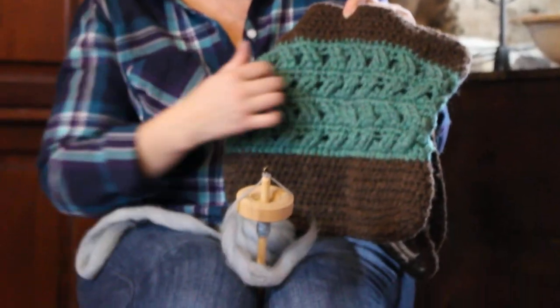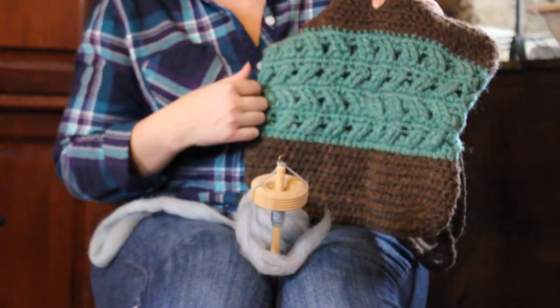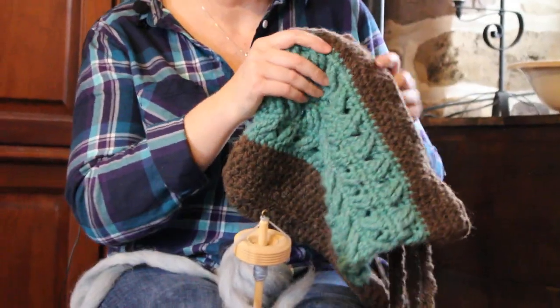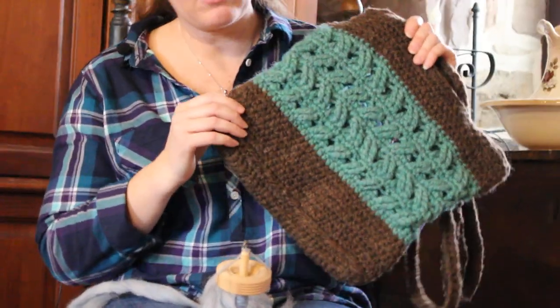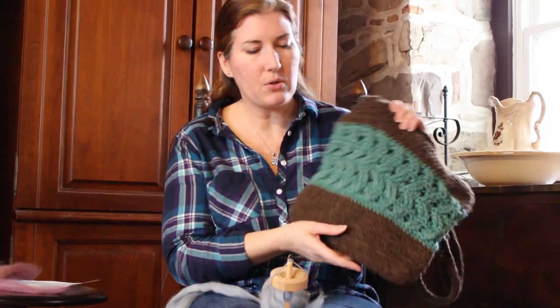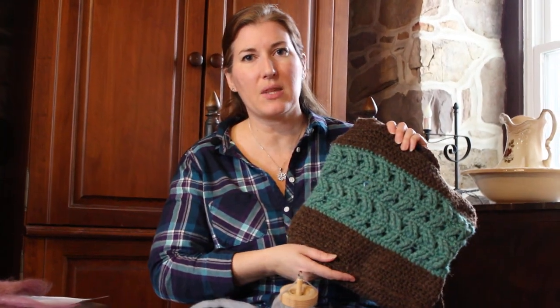This is actually the same type of fiber, and was spun on a drop spindle and plied on a drop spindle. So you can make a beautiful piece with the yarn that you think isn't perfectly smooth — you can really make some beautiful textured finished pieces with it. I hope you enjoyed this video, and you can follow me on Instagram at Walnut Farm Designs, Facebook, or on Etsy.